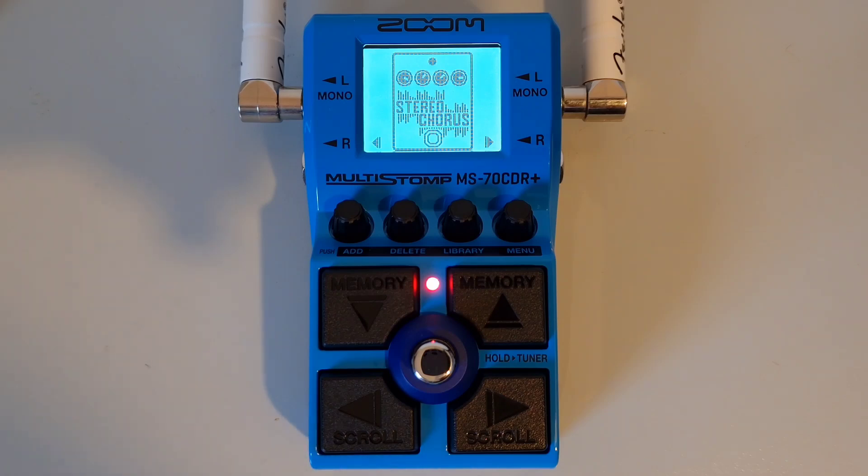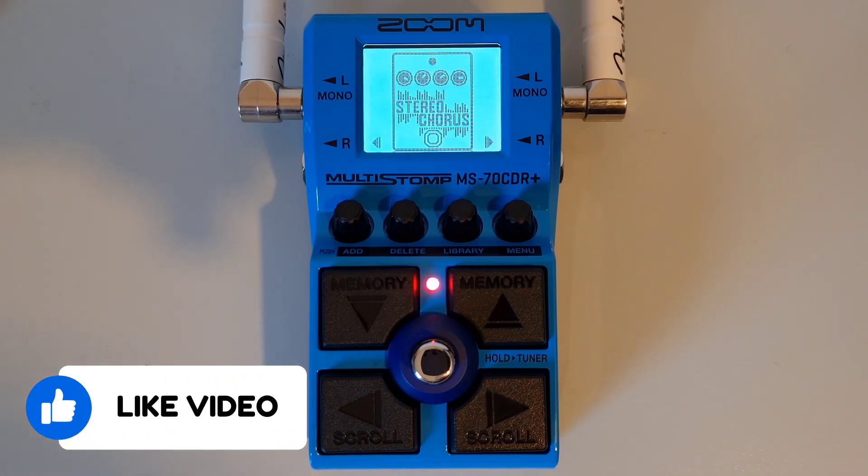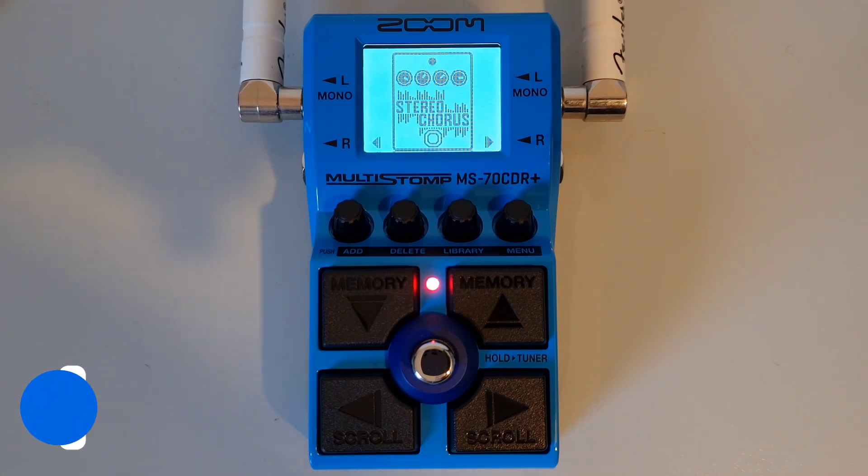Welcome to HowToMusicTech, this is part one in this series. Just a quick introduction as to what the series is going to cover. We're going through the manual of the Zoom MS70 CDR Plus, which is a guitar multi-effects pedal. We'll be breaking it down into less than two-minute videos at a time. This should hopefully save you time as you only need to watch the videos that you want to.